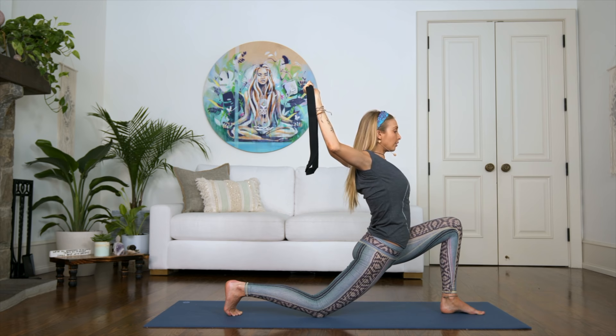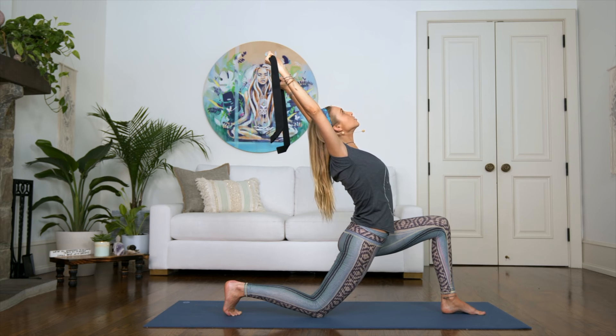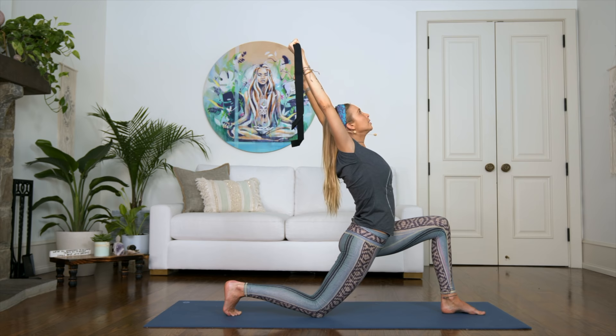Exhale, just bring yourself to a comfortable position. Let's begin to open up the arms and open up the chest — just look up. Really taking this vulnerable, surrender-type position with our upper body, opening our heart, opening yourself to what is, to what's to come, to what has arrived. Take a deep breath in, exhale, bring those arms down.